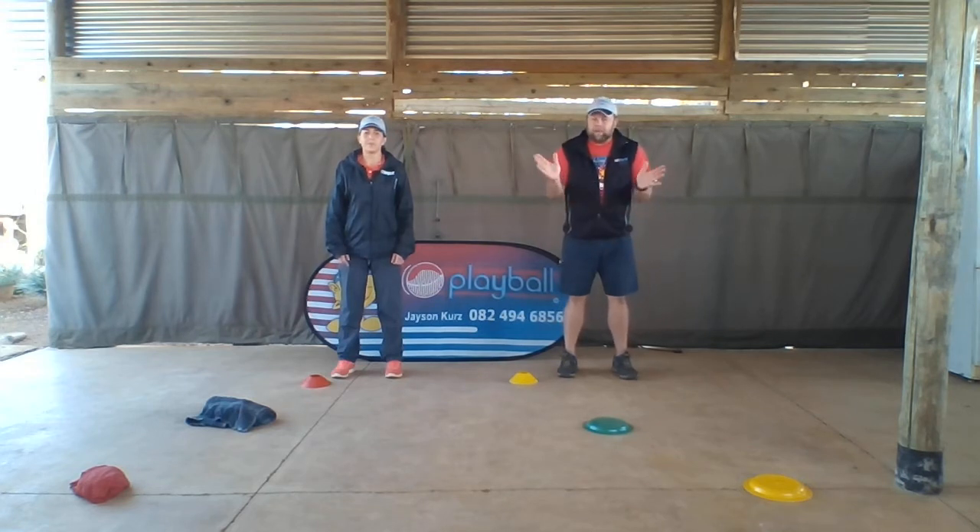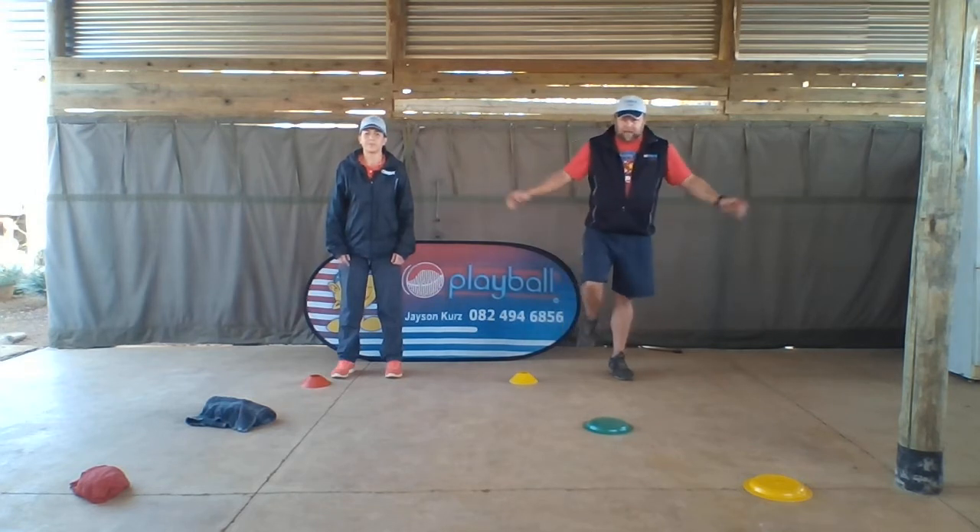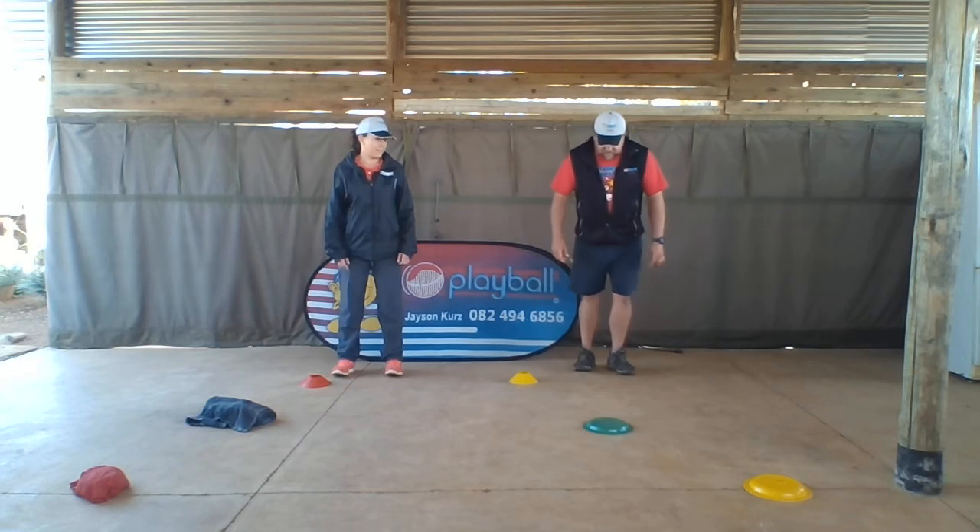So when we get to the end, mom and dad are gonna clap their hands and we're gonna stand on one leg. Okay, here we go. Ready Tracy? Let's go.